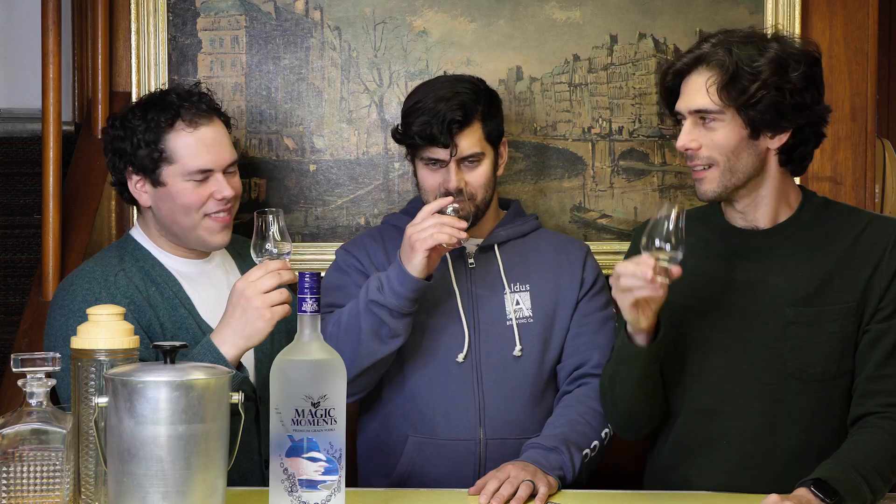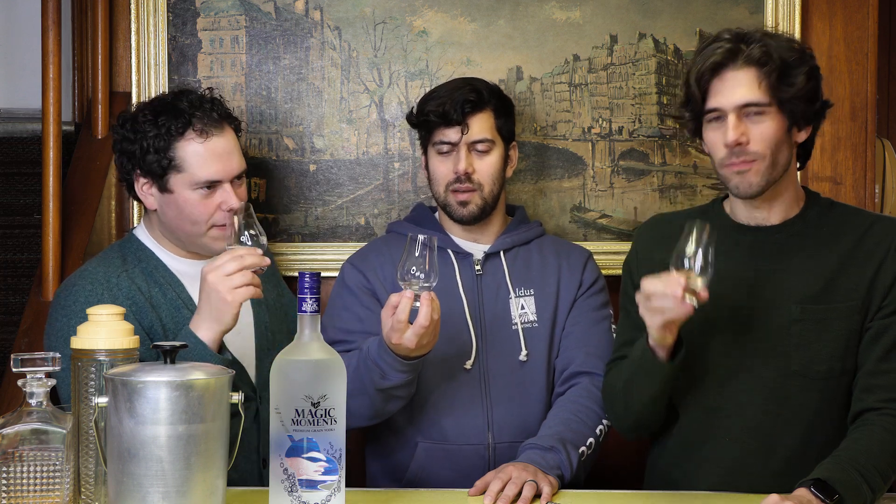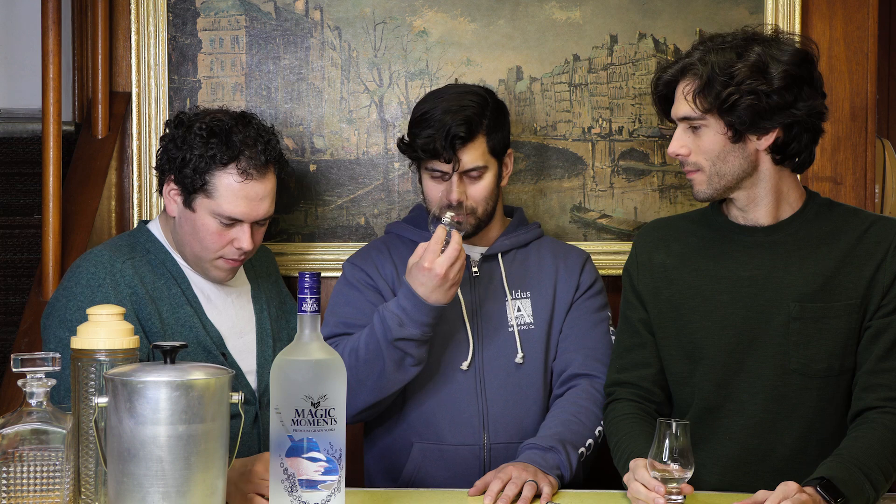Smells like vodka. It's kind of funny we're doing a tasting video for just normal vodka, but it's important — you've got to know what it tastes like. I mean, if it's a good vodka, it will stand out a little bit.